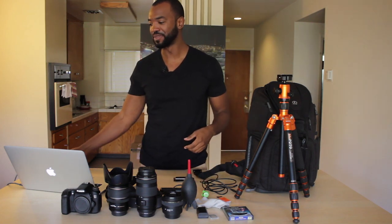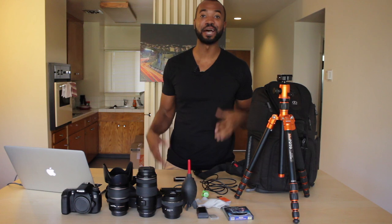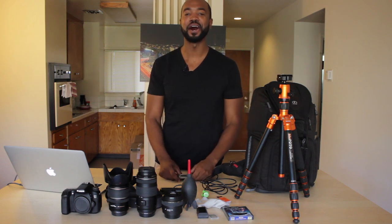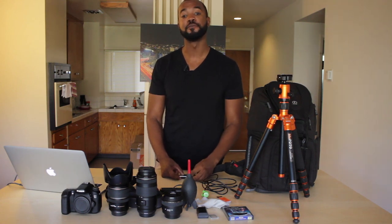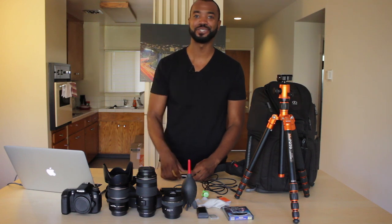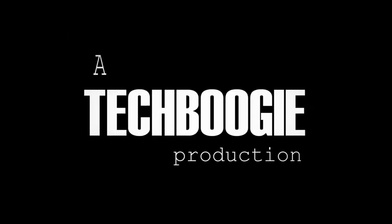I wanted to take the time to thank you guys for watching my video. If you want to see any more, make sure you subscribe to me on YouTube or pull up my website at techboogie.com for more. Thanks a lot, and peace out. Happy shooting!